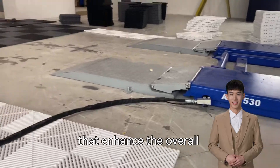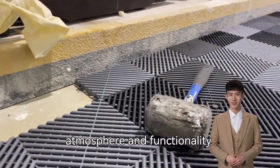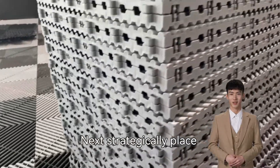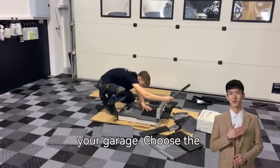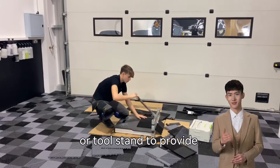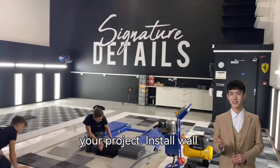Choose fixtures that enhance the overall atmosphere and functionality of the garage. Next, strategically place the hexagonal lights in your garage. Choose the chandelier above the workstation or tool stand to provide centralized lighting for your project.